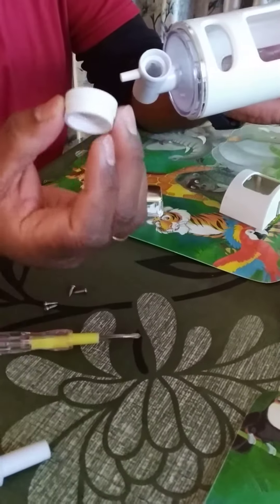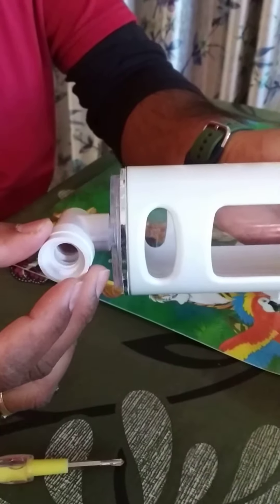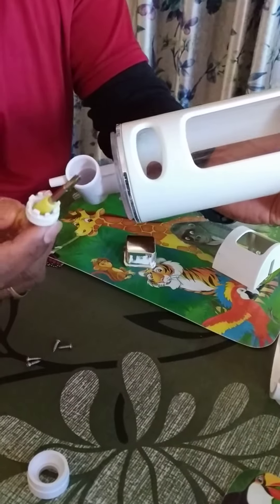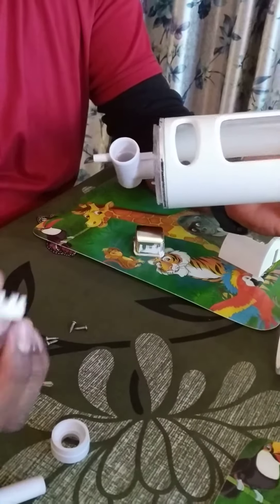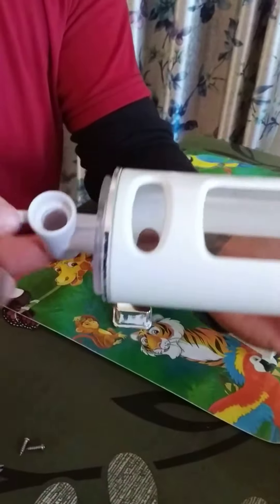We have two options. There is a cap which we usually put here — we never knew we could take it out. Once removed, we can see the mechanism: there's a round piece and a spring. We need to first put the cross-shaped piece inside.